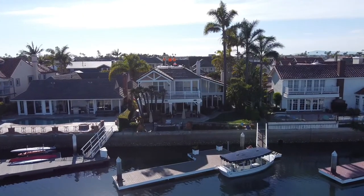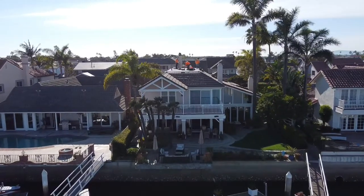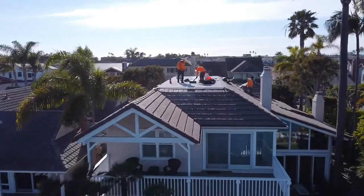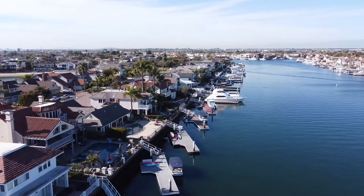This is going to be the front of the house. We broke this job down into two days because it was supposed to rain the next day, and I wanted to make sure that the roof was 100% watertight so that the client didn't have any issues.